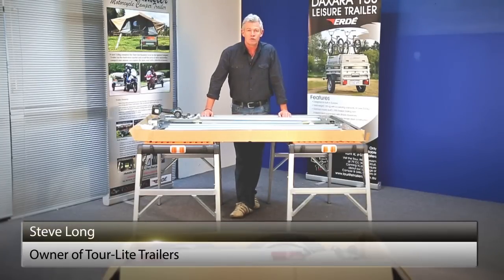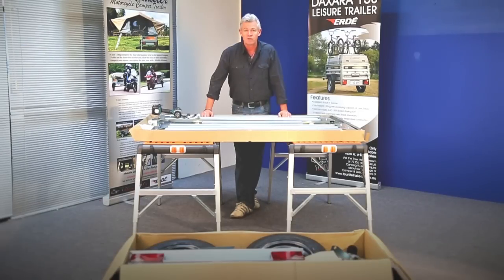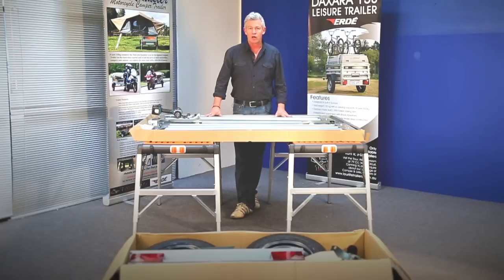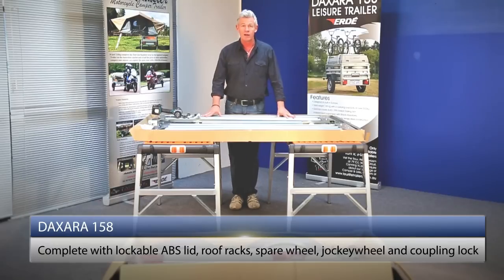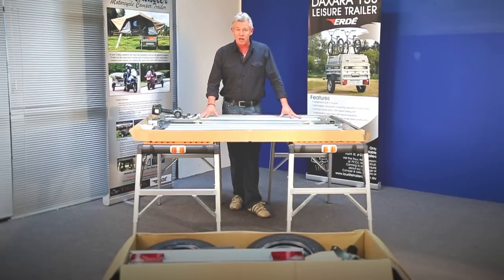Hi, my name's Steve. I'm the owner of Tourlight Trailers here in WA, home of Urday Trailers, imported from France. Today I'm going to show you how to assemble one of our trailer models, the Daxara 158. So let's get started.